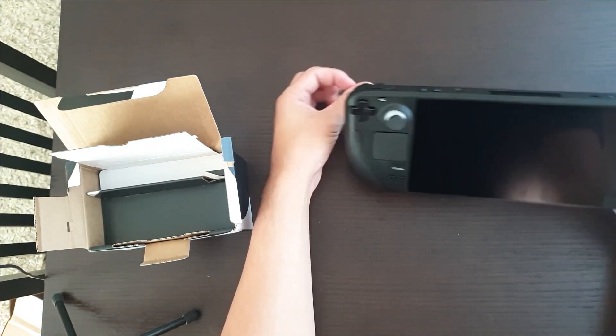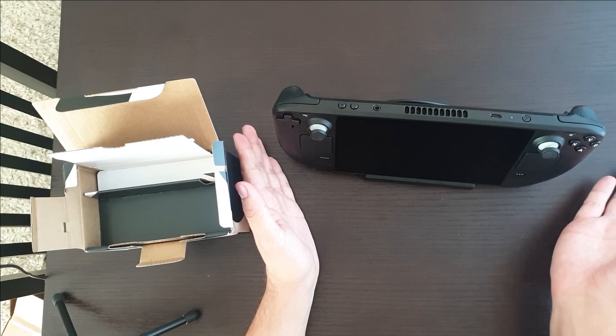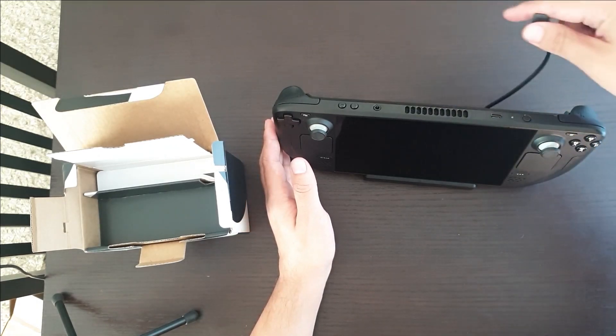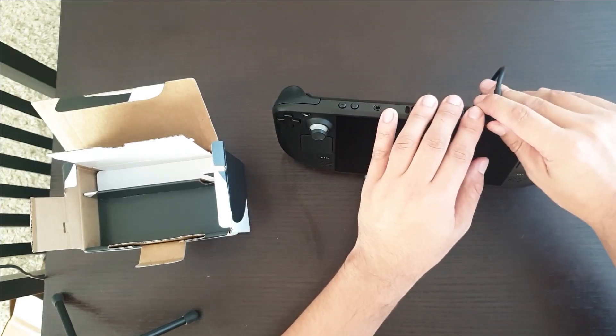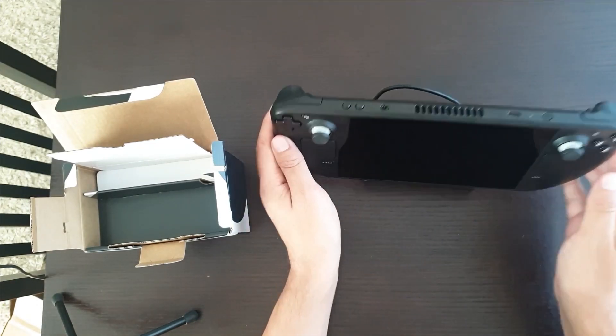And the deck just sits in like that. As I said, the port's going to go in over the top like that. So we'll be trying that out for real very soon.